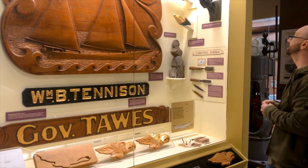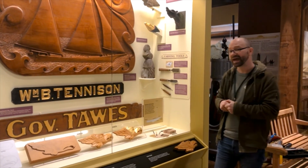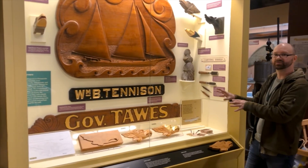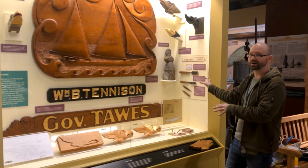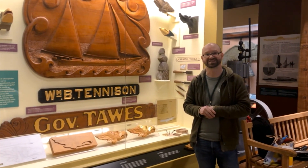It's much more common to see figureheads or maybe something called a billet head carving, which is sort of decorative swirls and flourishes just under the bowsprit. I have one other carving I want to show you, but it's in another exhibit.